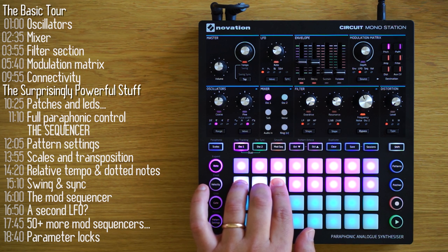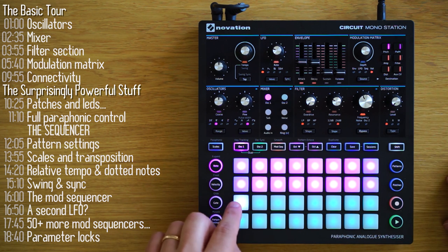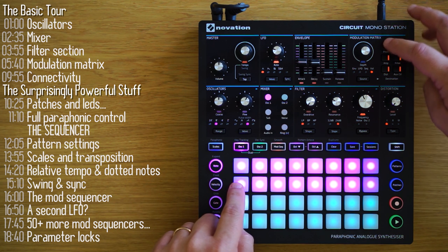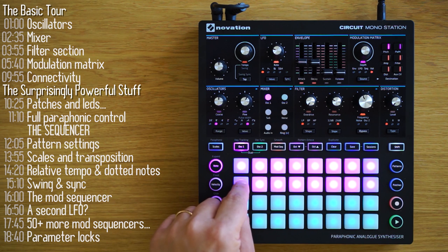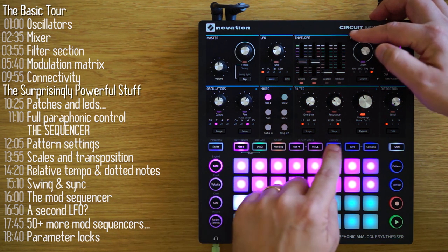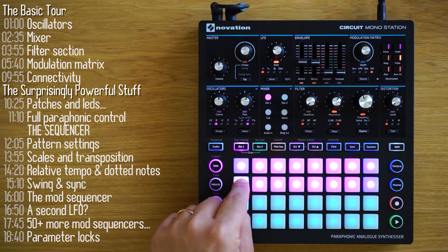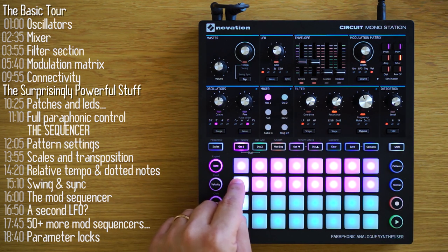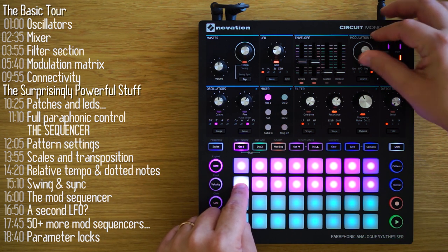There are two more sources in the mod matrix. The first is velocity. Velocity lets you take the force with which you hit the pads — which are velocity sensitive — and apply it to one of the eight modulation destinations. If I hit the pads hard, pitch will be high; if I hit it softly, pitch will be low. I'll route velocity to the filter cutoff point, which makes playing music a bit more expressive. You can also apply negative modulation by turning the mod depth knob counter-clockwise, and the result sounds completely different, still impacted by how hard you hit the pads.